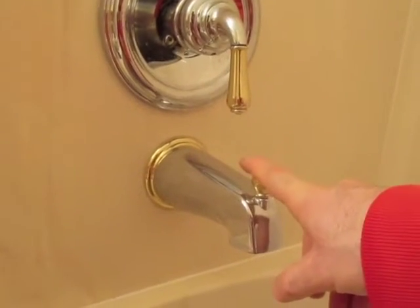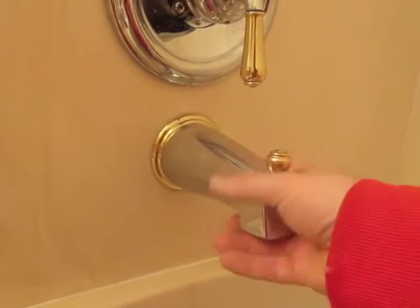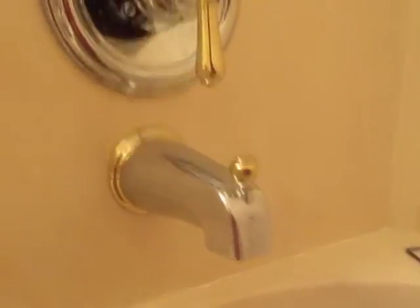Maybe you need to remove your tub spout and hopefully this saves you a bunch of time. A lot of videos you'll see, they'll just grab this, they'll start spinning it and unscrewing it.